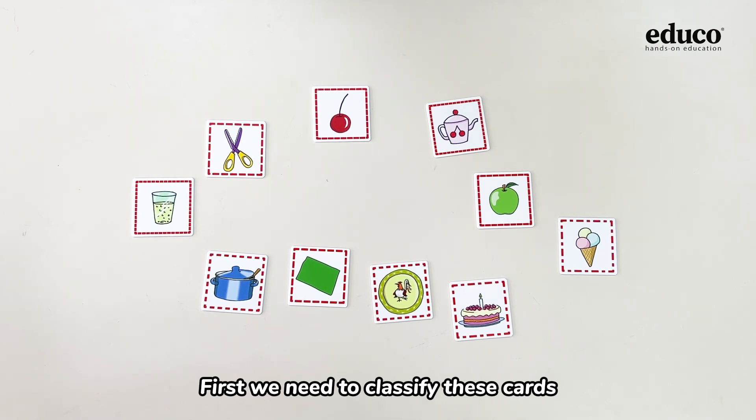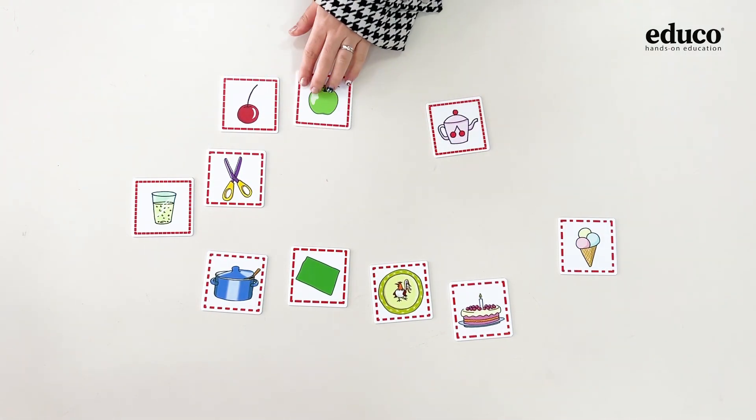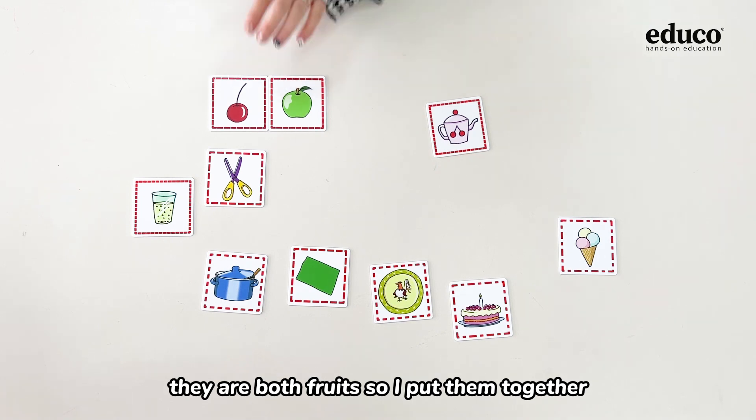First, we need to classify these cards according to their categories. This is a cherry, and this is an apple. They are both fruits, so I put them together.